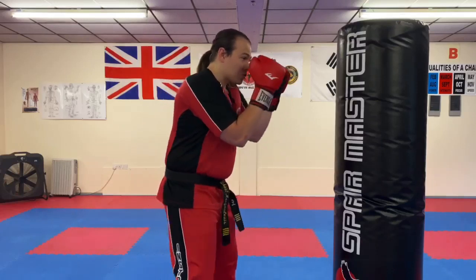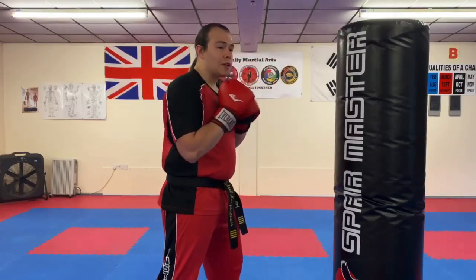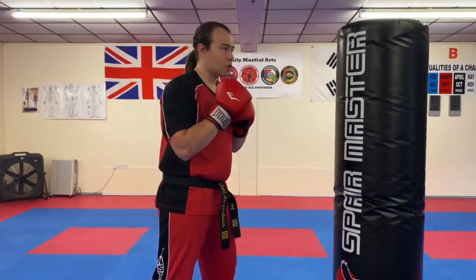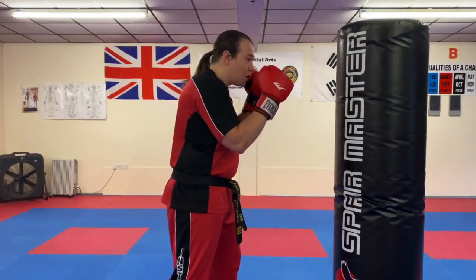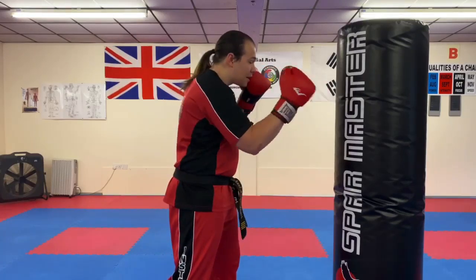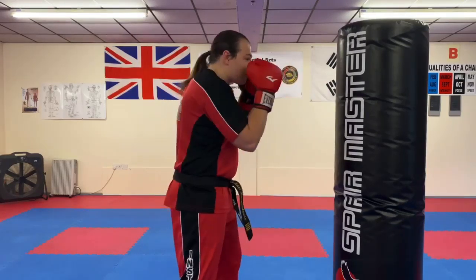With this combination, as with any combination, it's really important you try to keep your guard up between all of your movements. So from here we start off with jab and cross. On this first jab I'm going to make sure I snatch this hand back to my guard as I throw the jab.